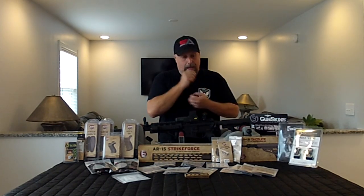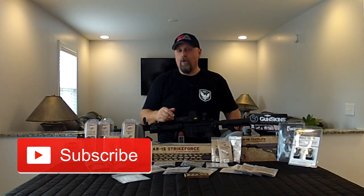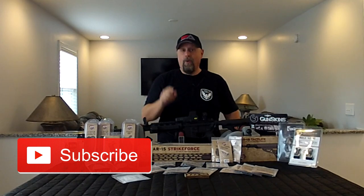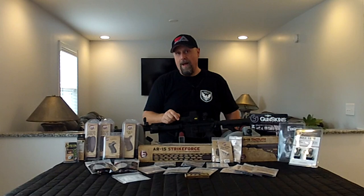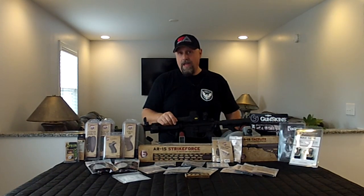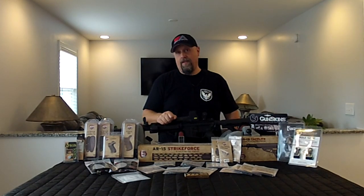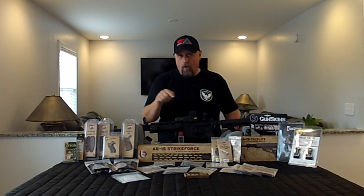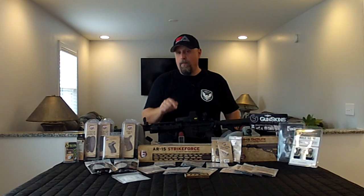Obviously, like and subscribe to the channel and keep track of us as we're going through this build. More importantly, we need you to comment below and let us know if you see something on this table that you've been wondering about, or that maybe there's not enough information out there on — that's what we're here for. We are here for you at GearReport.com to bring you the information you need to make informed decisions before you spend your hard-earned money. So with that in mind, let's take a walkthrough of some of the products on the table that we're going to be putting into this Stormtrooper build.